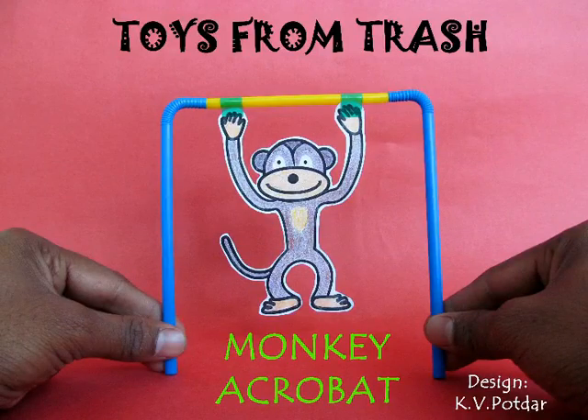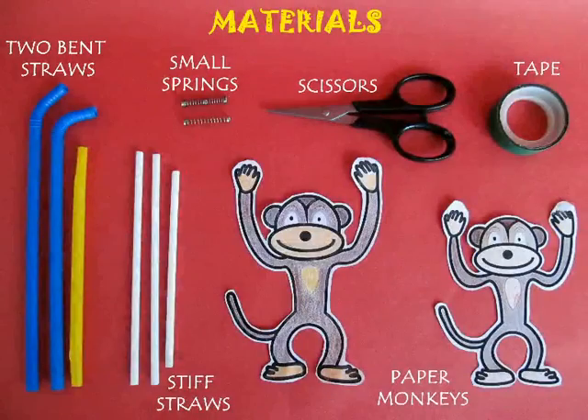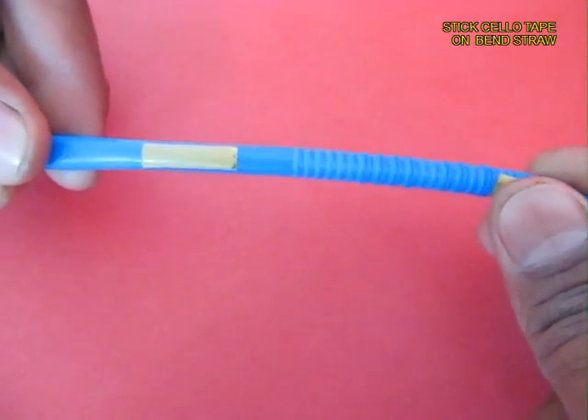This is an immensely entertaining and funny toy. For making this, you require some bench straws, some stiff straws, two monkeys, and two small springs from a ball pen.